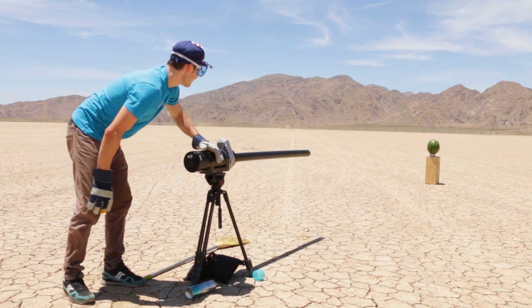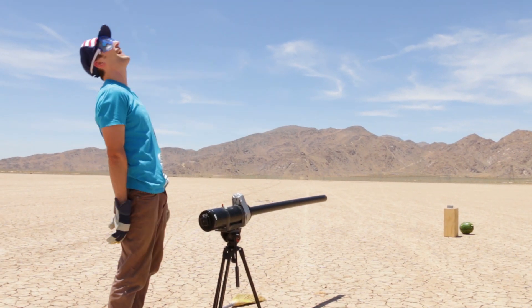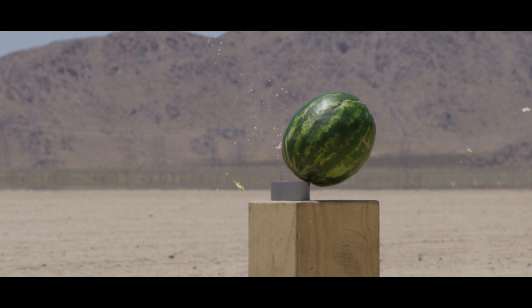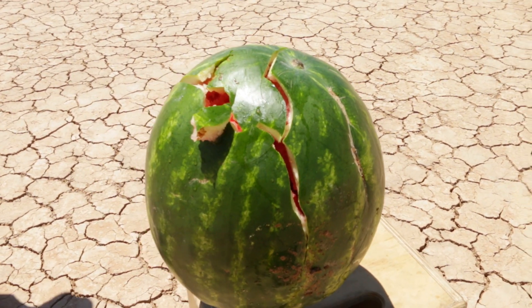Watermelon. Oh, wow. Yeah — impact. That's gnarly. It split it open for sure.